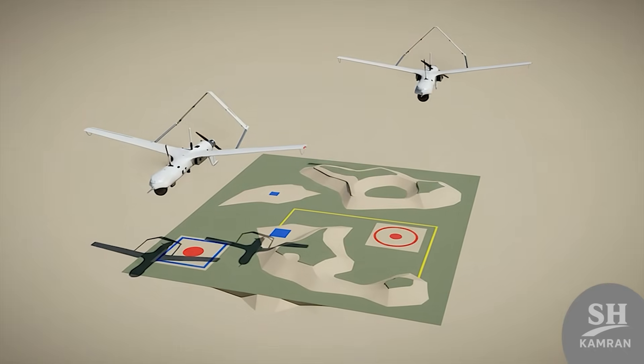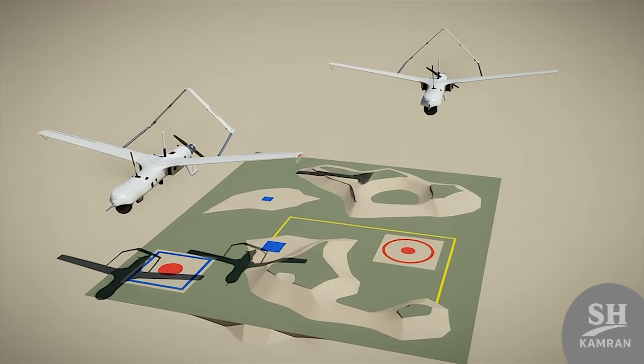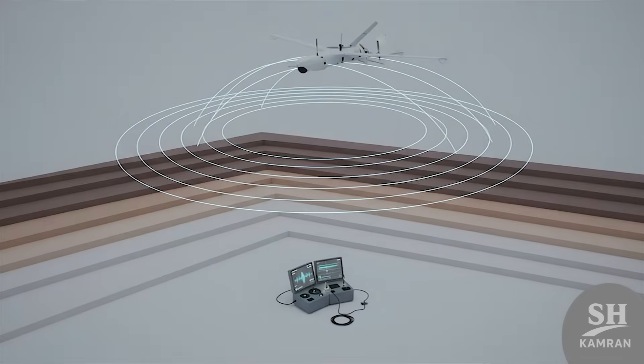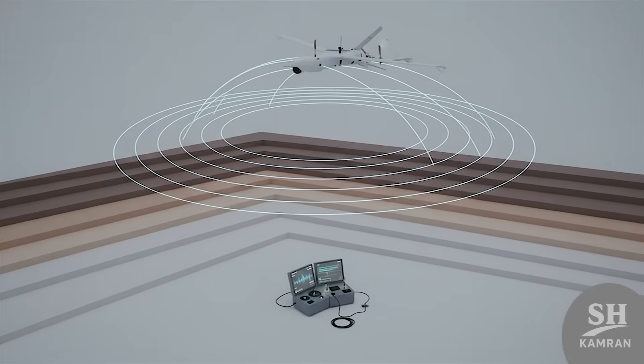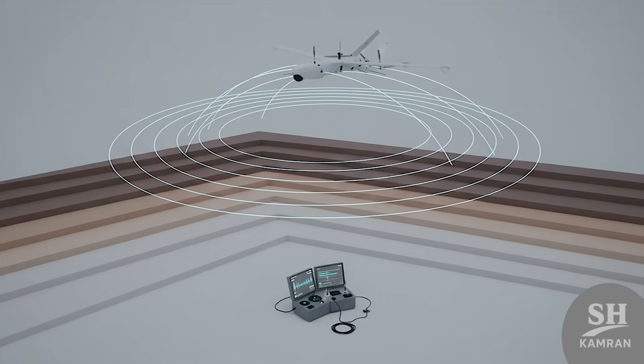Yasser first showed off its skills in the 2015 army drills, flying alongside the Mohajer drone to spot the mock enemy. Since then, it has been a regular guest in all army exercises, and these drills have made operators very skilled at controlling it.